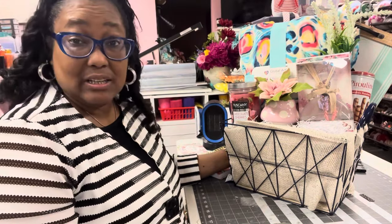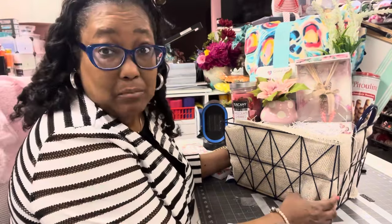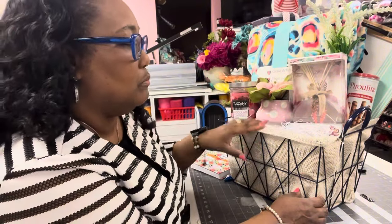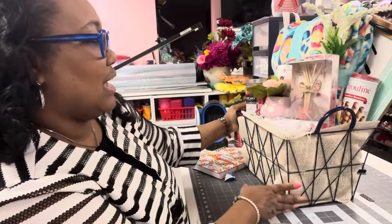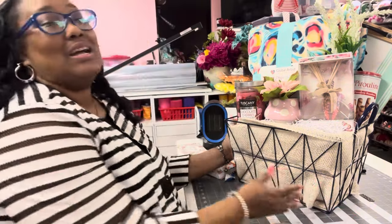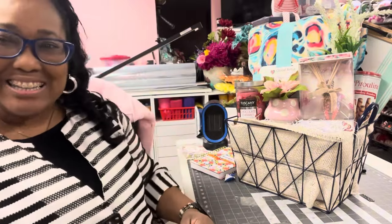So this is the end of this, y'all. This was very quick, even though I ran my mouth at the beginning. I am going to rearrange this a little bit more and clean this up, but this gives you a little idea and I hope you like this video. If you do, please give me a thumbs up and leave me a comment. It was fun sharing with you guys, and thank you for watching this video. Until the next video — adios.